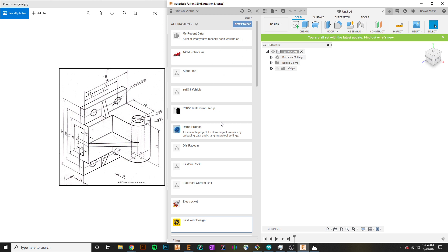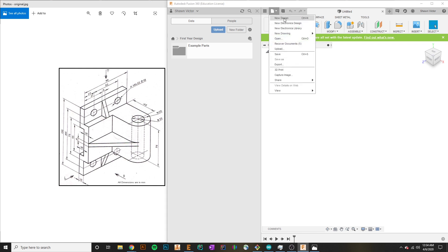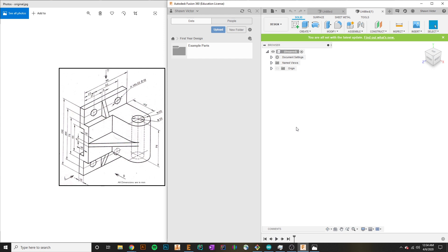The first thing we're going to do whenever you're in Fusion and ready to CAD a part up is you first need to have a project to work in. I've already created my first year design project, but if you don't have that you can just go ahead and create a new project. I'm going to open that up and hit file, then new design. For those of you who haven't done CAD before, we start with creating some 2D reference, do a 3D feature on the 2D sketch, and build off of that until we have the model we want.